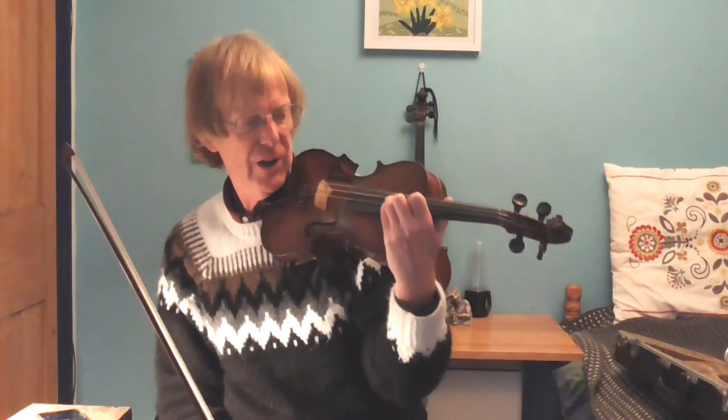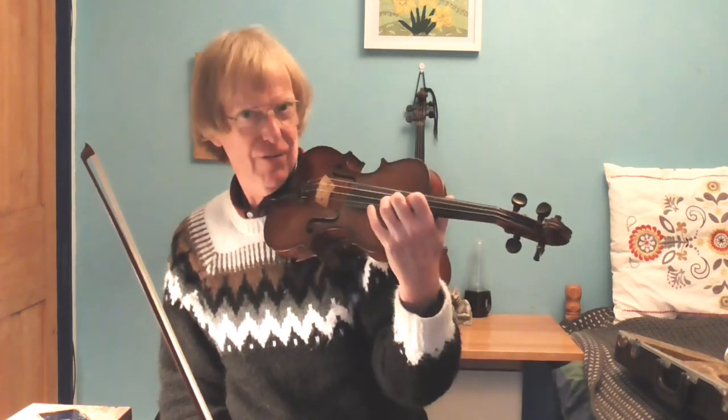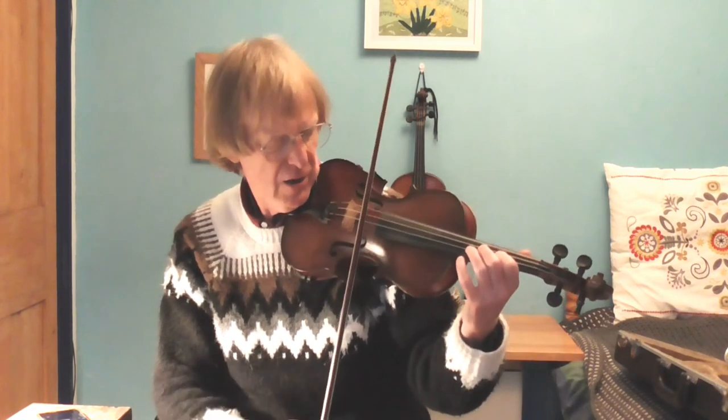So here's C — just putting my first finger on C — D, shift to E, semitone, F, shift, G, A, B, C. Right at the top of the violin there — so you're now in the heavenly heights of sixth position. So again, starting on C: C, second finger shift. Now I've got the second finger shift again, and then coming down again and so on. So that's the idea.